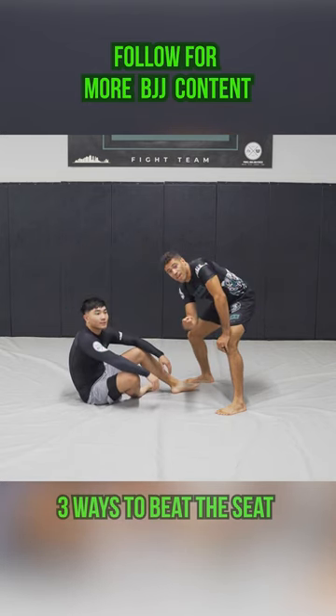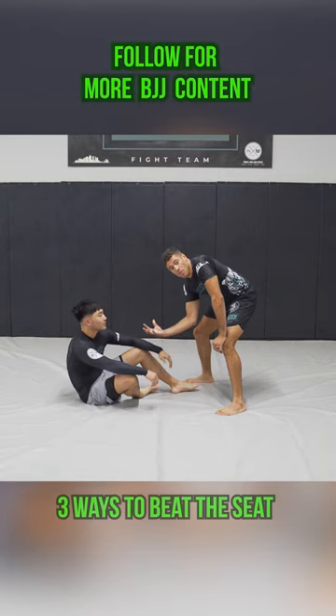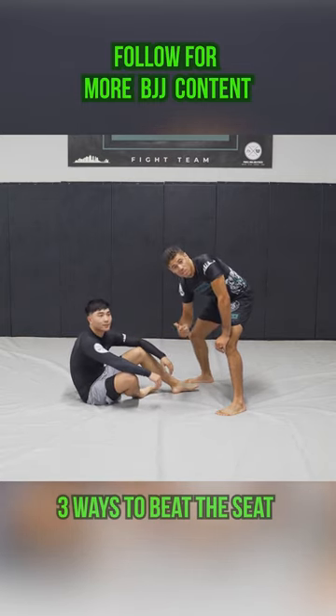What's up everybody, Adam Powell with the Art of Fighting. Today we got three ways to get our opponent from a seated position where they're butt scooting to their back. We're just gonna take away their mobility and allow us to get our passes going.